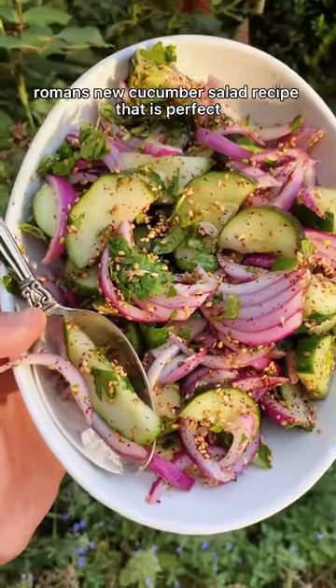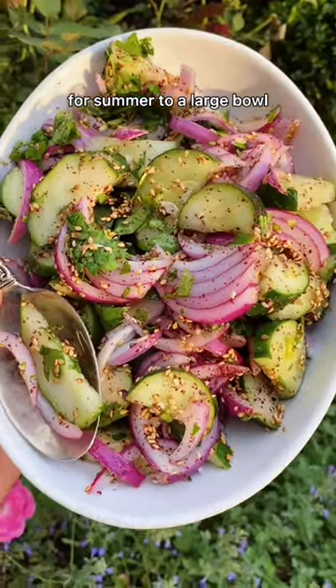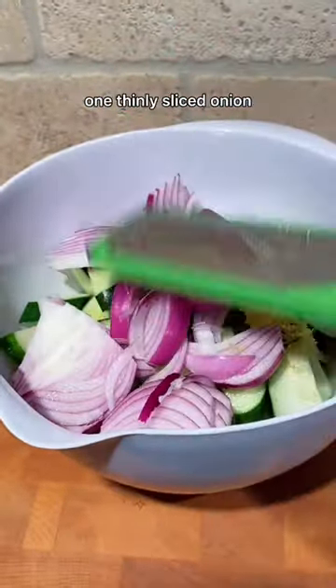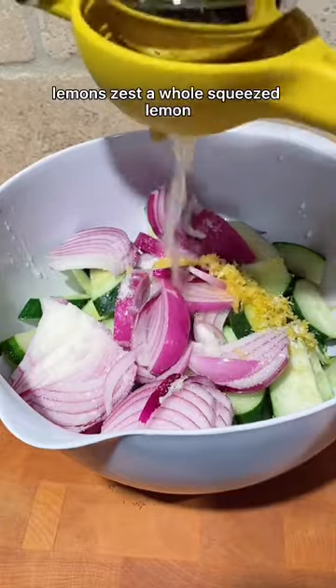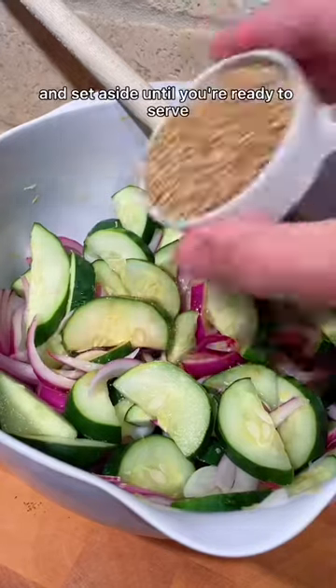I need to show you Alison Roman's new cucumber salad recipe that is perfect for summer. To a large bowl, add three large cucumbers, one thinly sliced red onion, lemon zest, and a whole squeezed lemon. Stir that together and set aside until you're ready to serve.